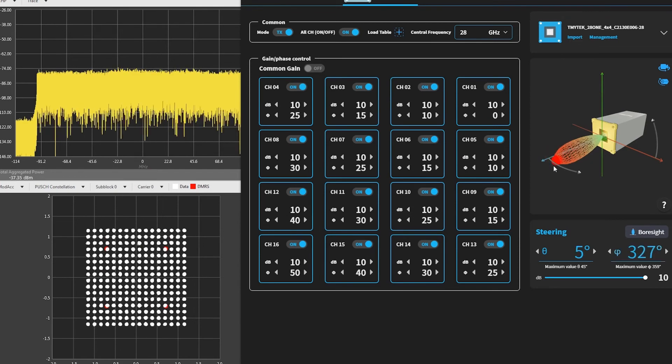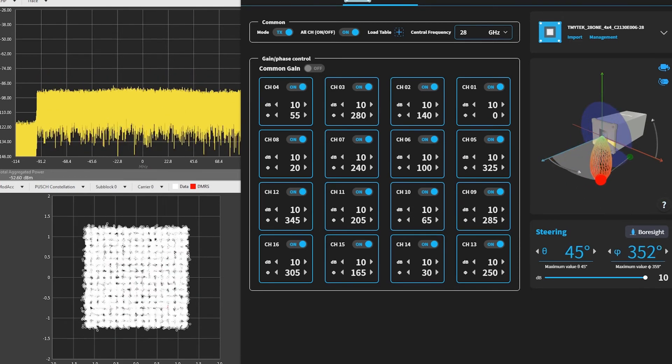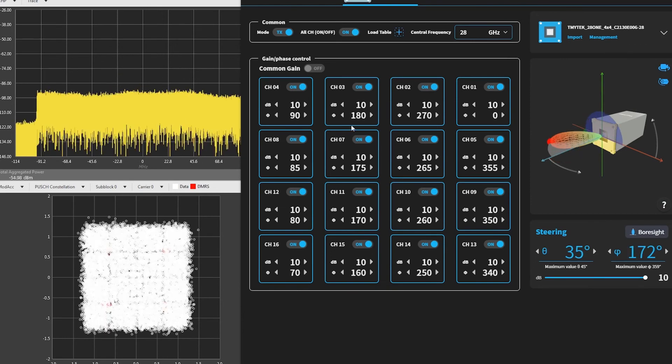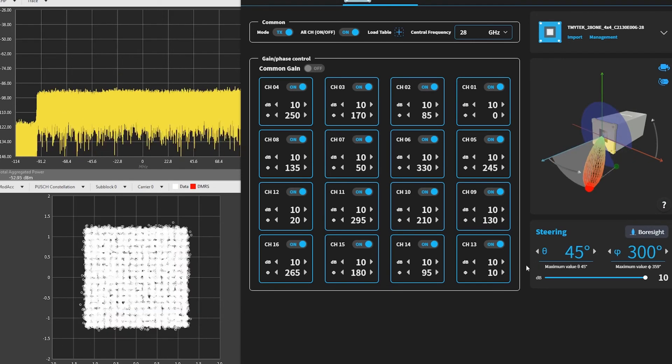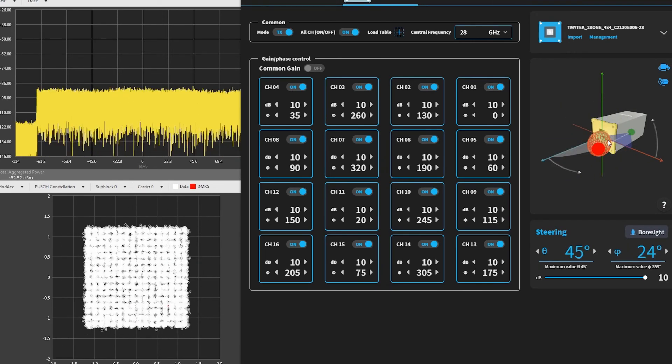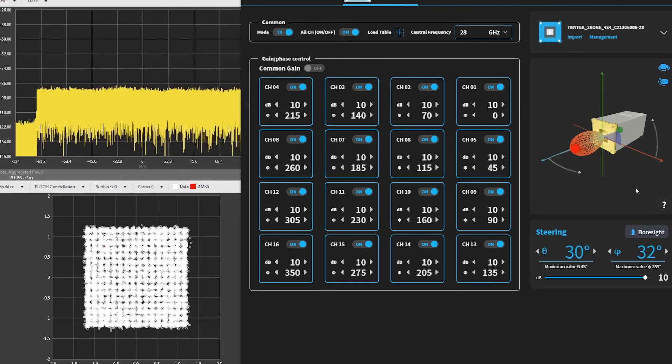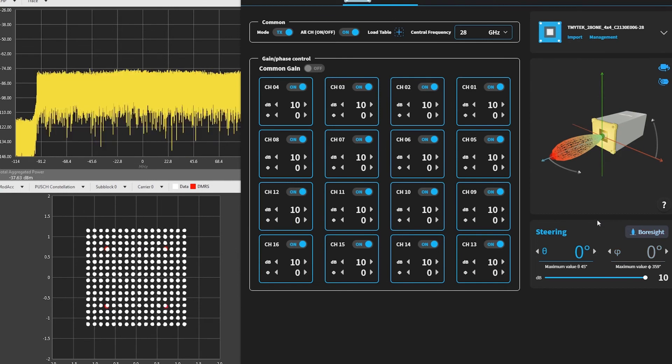Now we will move the beam of BBOX1 somewhere else. You will see the constellation diagram becomes distorted — basically, the signal quality is lower. The two beams from BBOX1 and BBOX Lite are not aligned. I would like to demonstrate this.